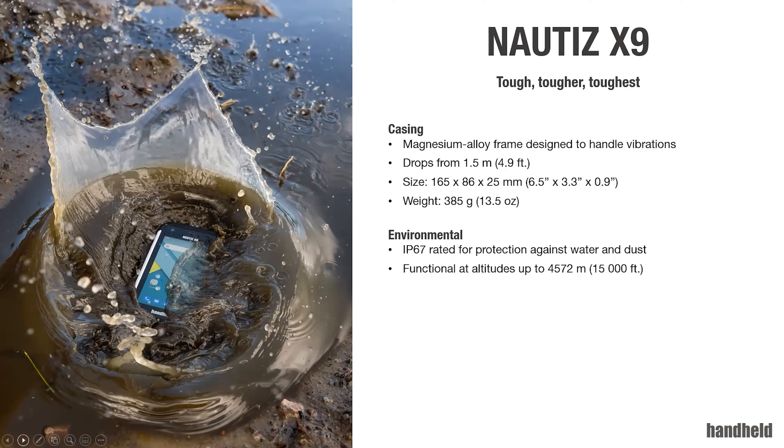Another important environmental feature I want to point out is temperature. We do have projects where the Nautis X9 is used in warehousing, in freezers, et cetera, where it's rather cold. So that is an important feature we wanted to keep. The operating temperature of the Nautis X9 is from minus 20°C to plus 55°C, and storage from minus 30°C to plus 65°C.